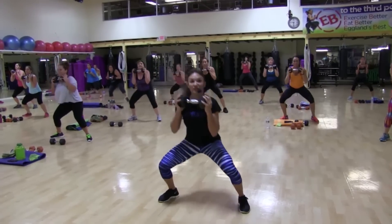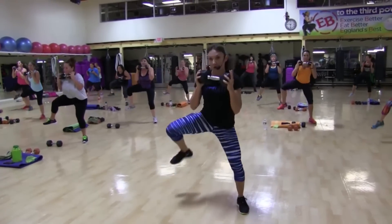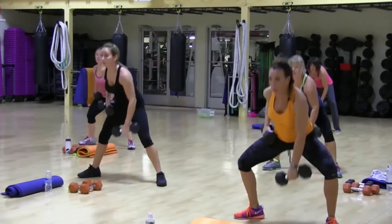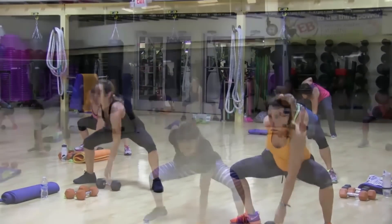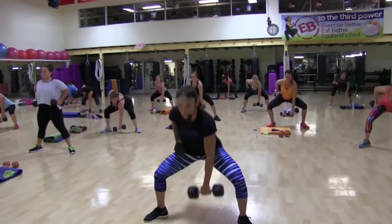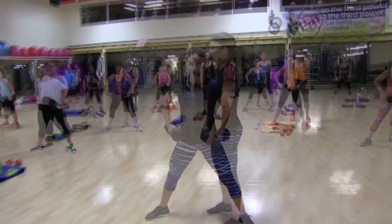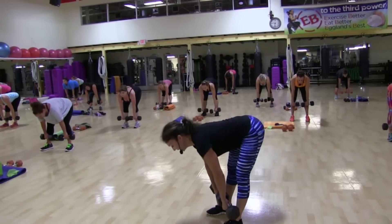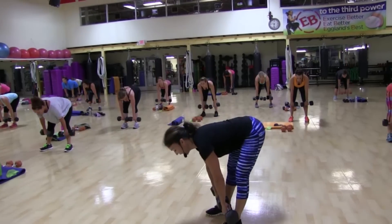All right. Now imagine there's gum on your shoe. Go for that stretch. Are your legs open? Nice big plie. You don't want this to be just a standard squat. Open your knees to the side. Now we're going to go down for 3. 3, 2, 1.